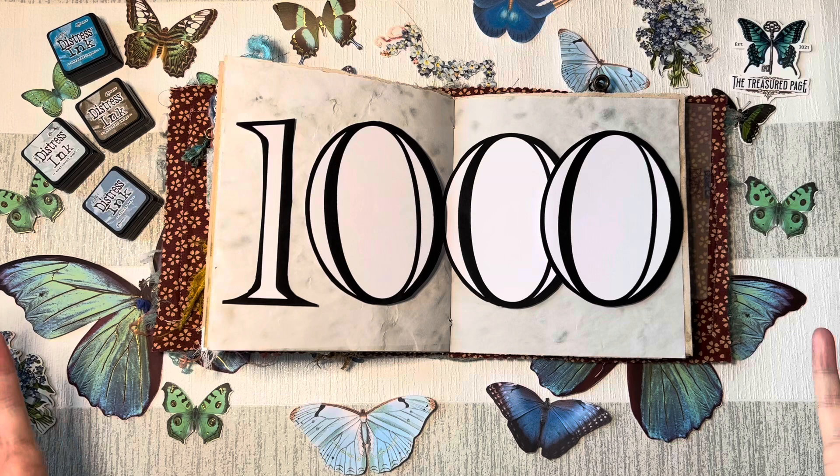Hello and welcome to The Treasured Page. I'm Melanie and this is our quiet crafting space.